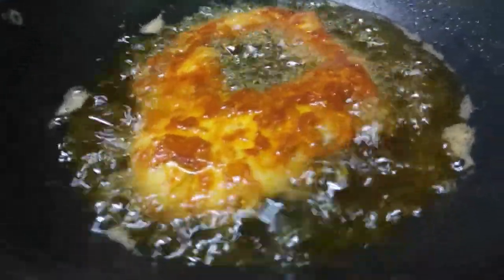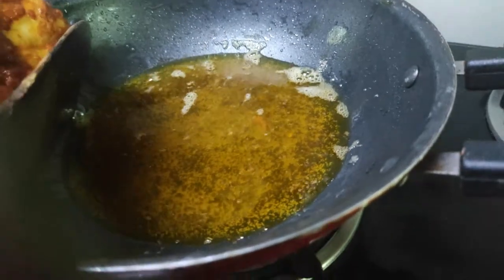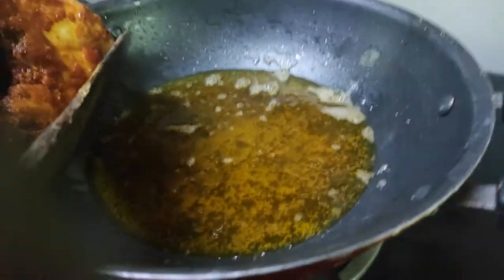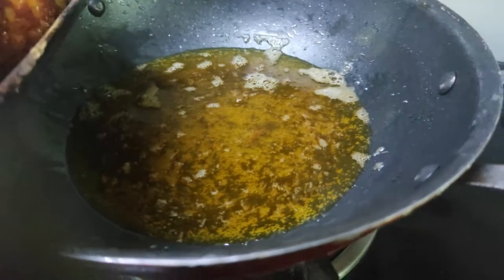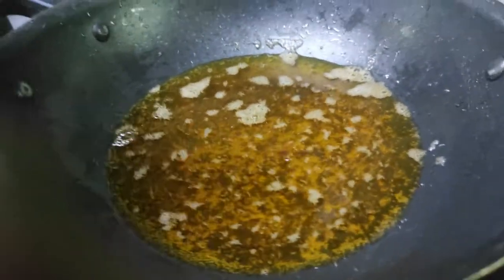We will shake the cream with a cup of cream. This cream is very good to use. Let's put a shake. Now we are going to put it in the pot.